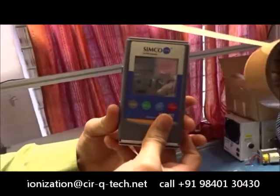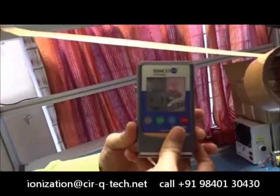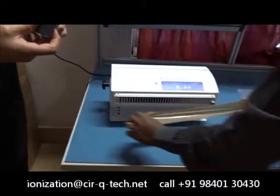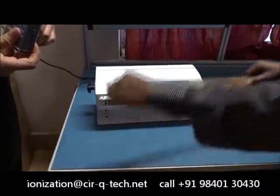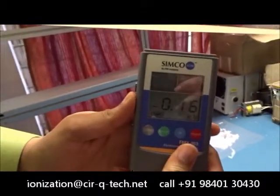You can now see that there is almost 18,000 volts of static charge on the tape. So Sarwana will show that — just by exposing the tape to the ionizer blower for a few seconds, the charge drops drastically.